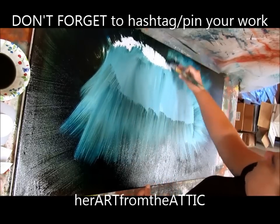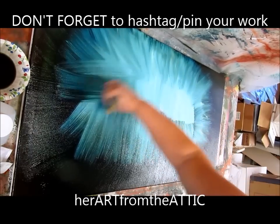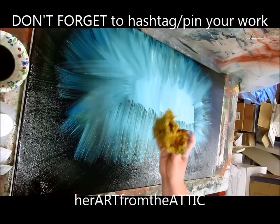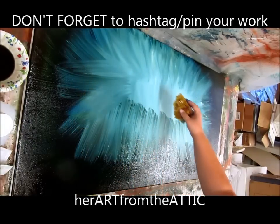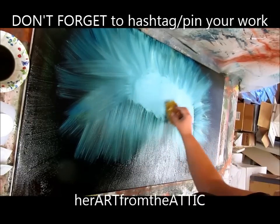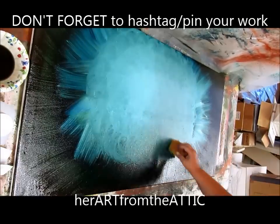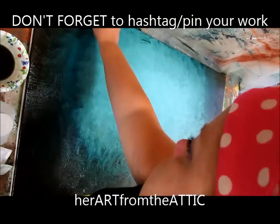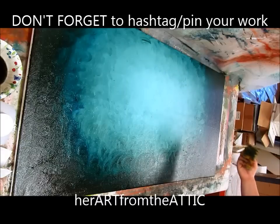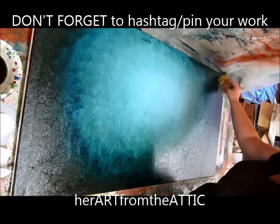Now pull that white that you just did into the blue-green, like you did before with the browns. I promise this will all make sense in the end. You want to work pretty quickly so that the paint doesn't dry and you're unable to use it. Here's where you take your sponge, and you're going to start in the middle and just do swirls around like this. Now we're going to want to smooth it out a little bit more — just dab and twist.